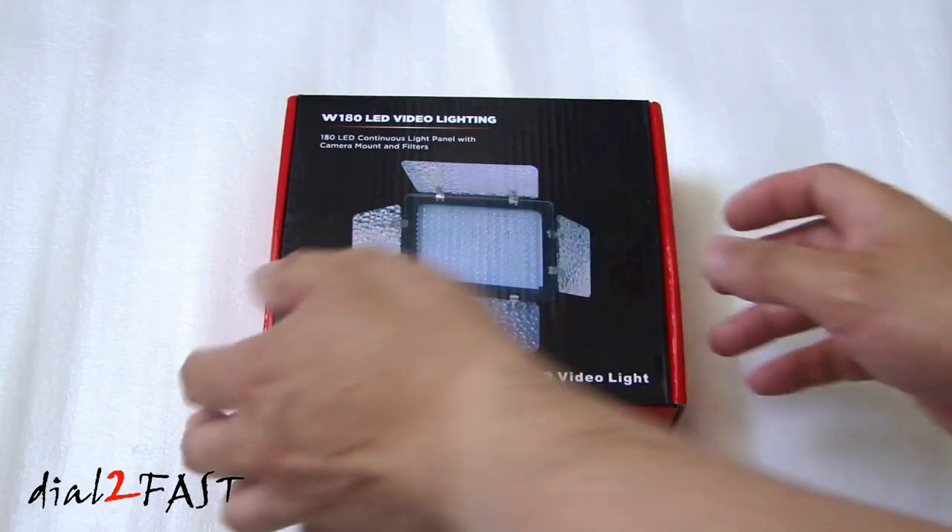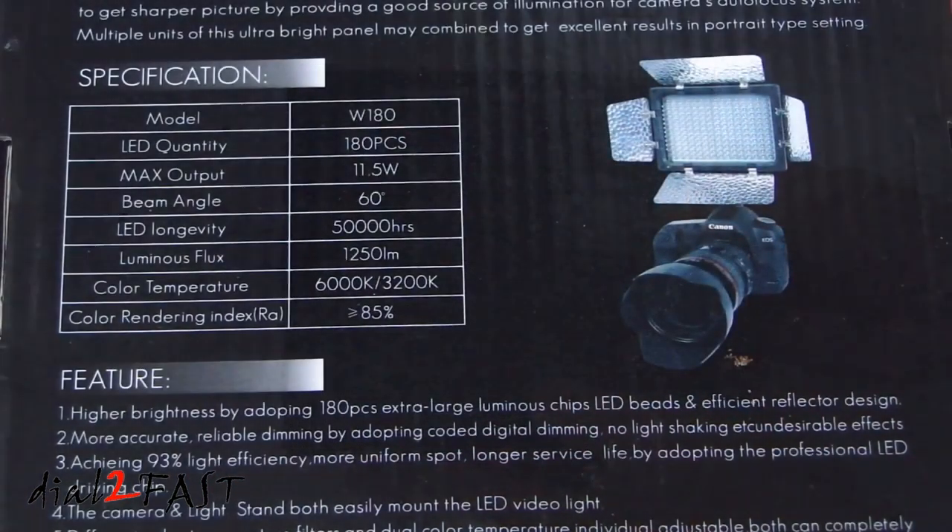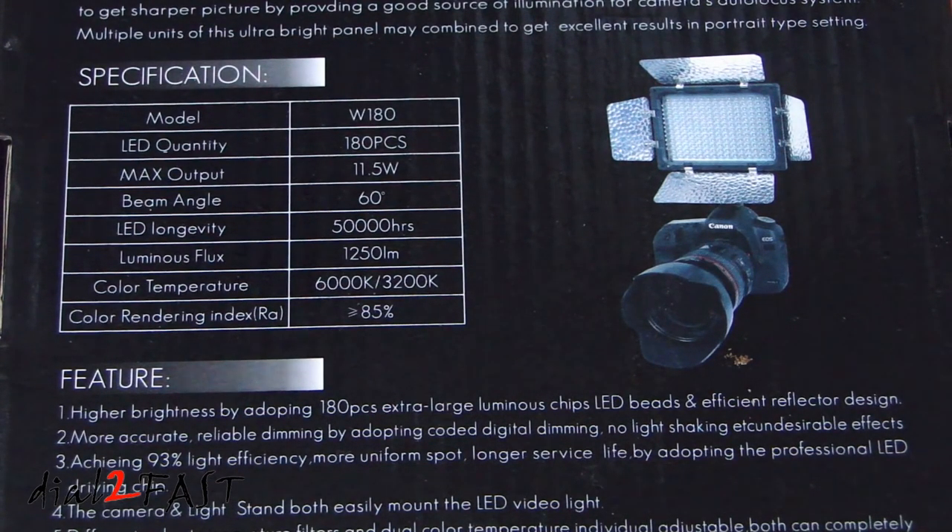Let's have a look around the box. According to the specification it has a maximum output of 11.5 watts, the beam angle is 60 degrees, the LED longevity is 50,000 hours, and the luminous flux is 1250 lumens. Color temperature is 6000K or 3200K.